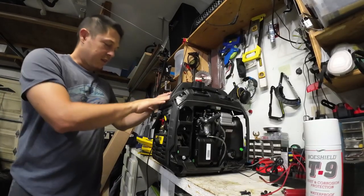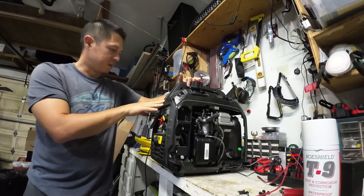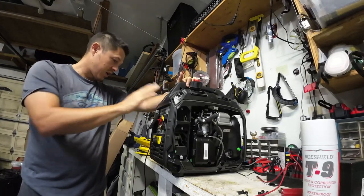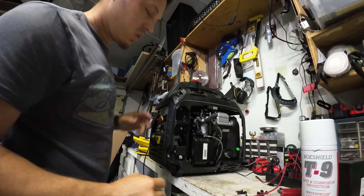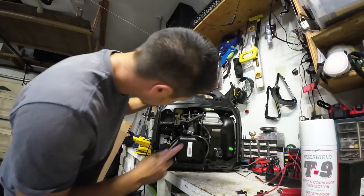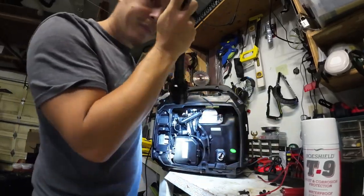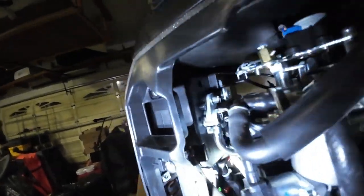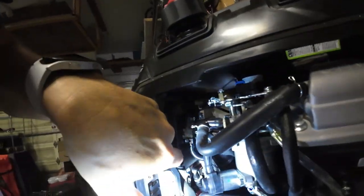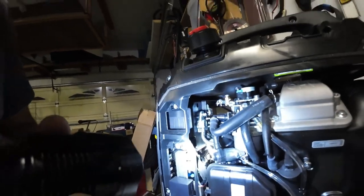I think there might be some insulation foam glued in here, and I don't want to mess that up. There's pretty decent access to all the internals here, and even in the main electrical box I'll be able to get into this area and spray up into it. So I'm going to start with the electrics.